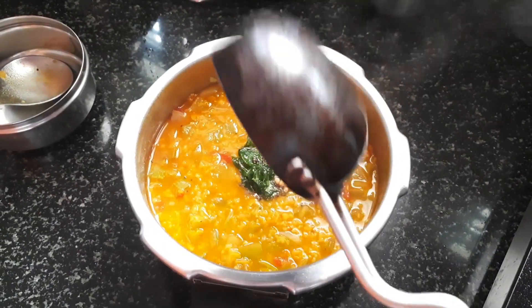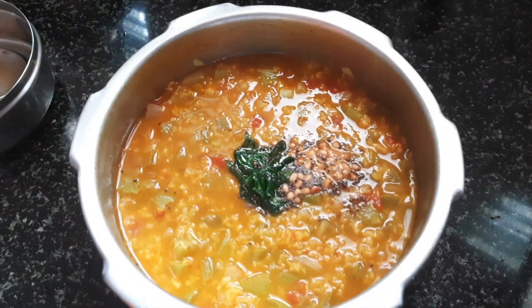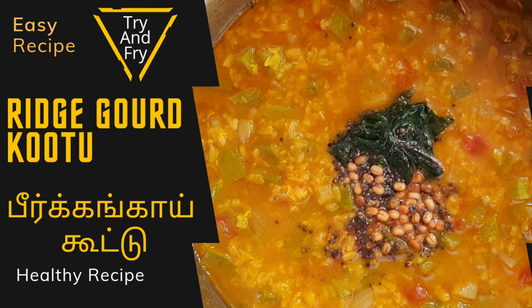This is the taste of the soup that is ready for you. If you want to try it, it will be great. If you want to subscribe to our channel, please share with your friends and family. Thank you for watching. Click on the bell button.